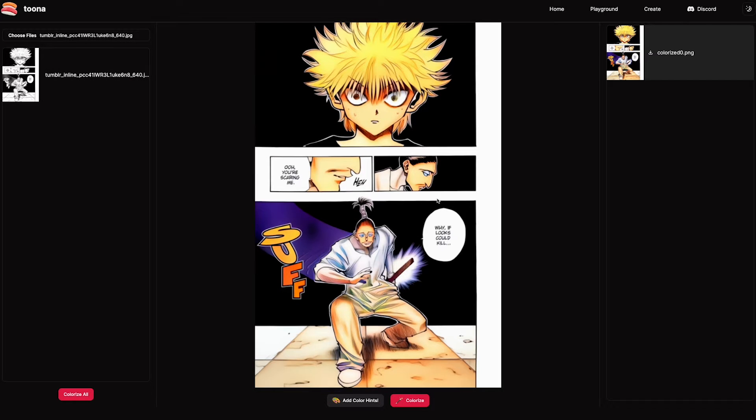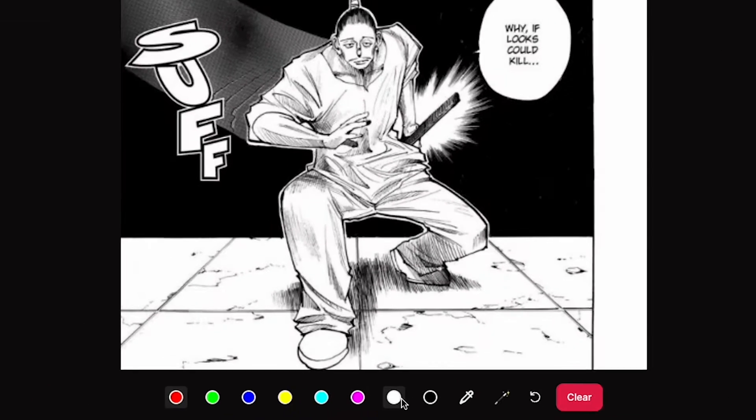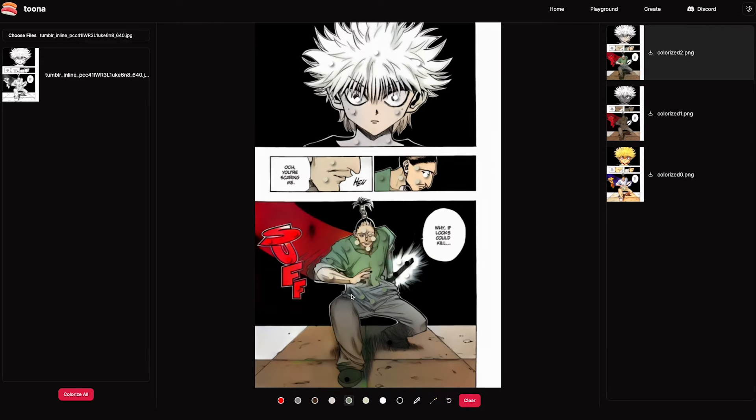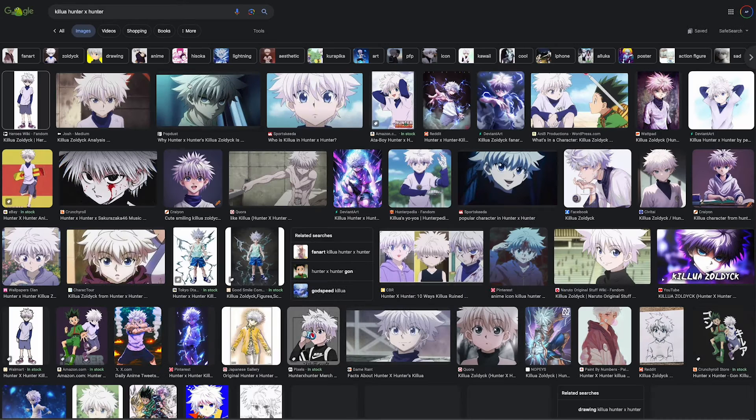Sometimes the default colorize can actually look kind of good, but if you want more control, you're going to want to click on add color hints. This is going to allow you to place points on the canvas to control how the manga page gets colored. To choose what colors to add, it's best to find some references of the characters you're trying to color.